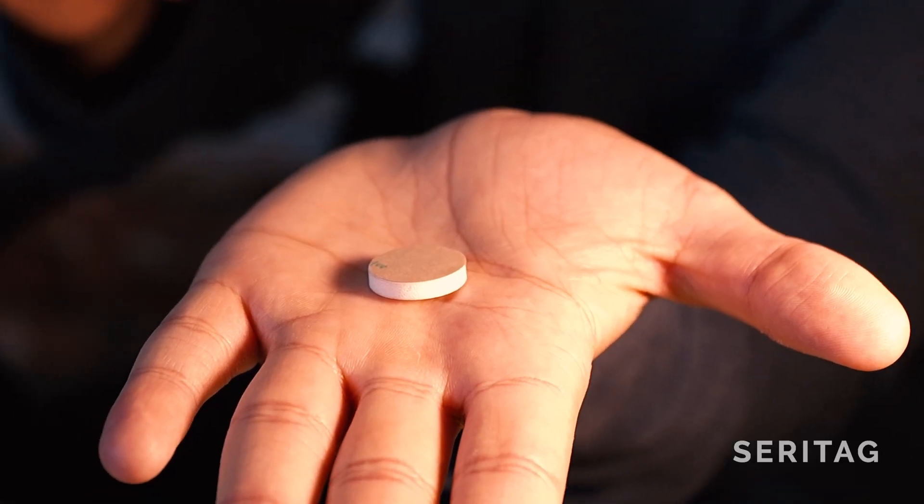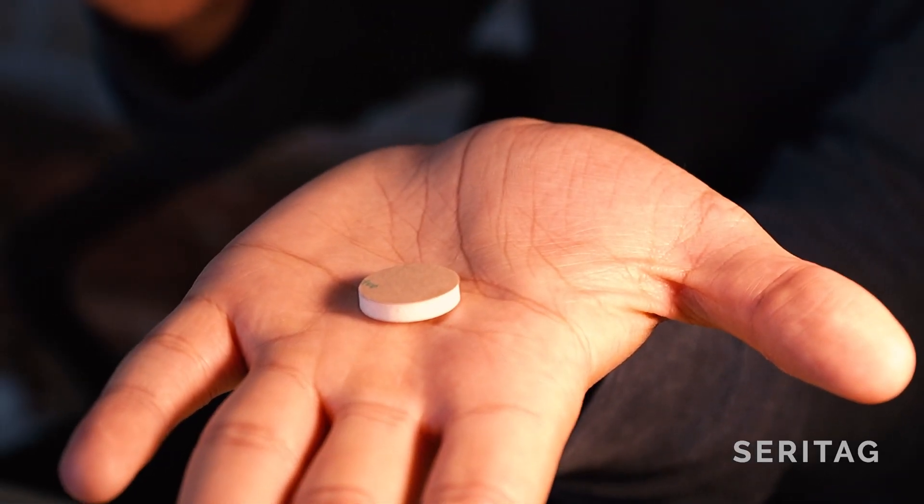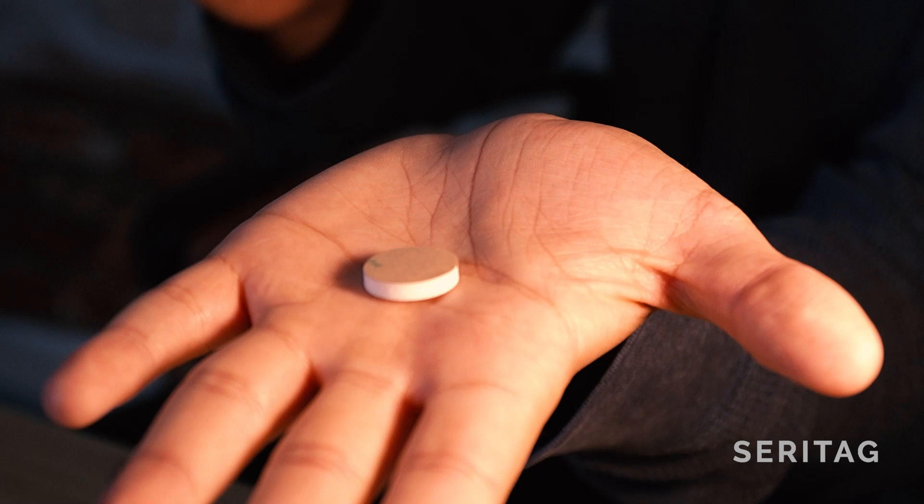There are two solutions for this. The first is to put some form of small physical barrier between the metal and the NFC tag — a piece of foam would work like this. The second solution is to use on-metal products which contain a small ferrite barrier. This ferrite barrier essentially stops the metal from interfering with the functioning of the tag, allowing it to function properly.